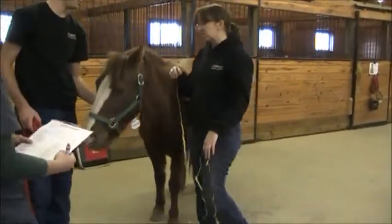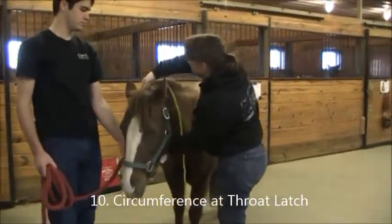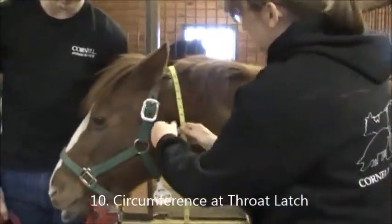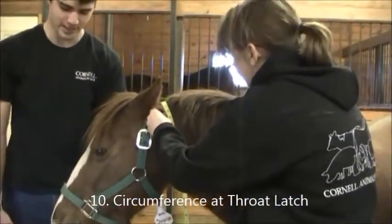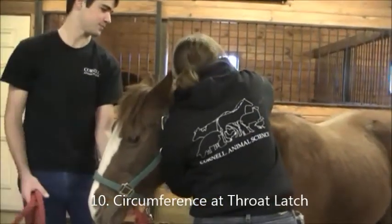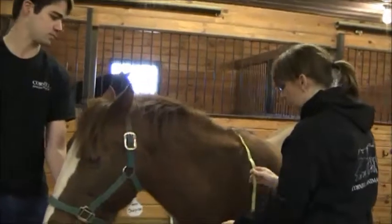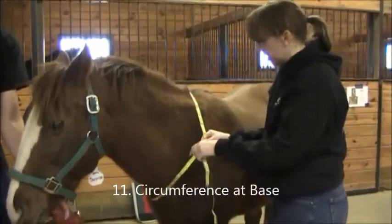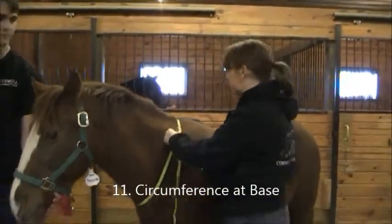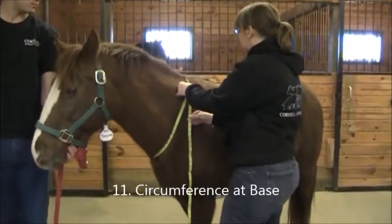The next thing is throat latch circumference — again a snug measurement. She's 26 inches. The next is neck face circumference, which is right in front of the withers — slightly draped but not super tight. She's 46.